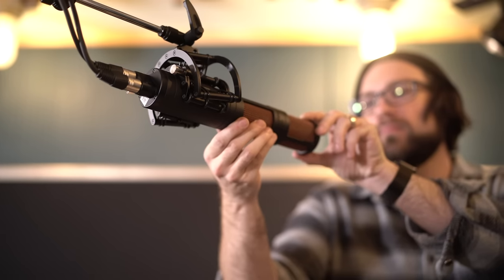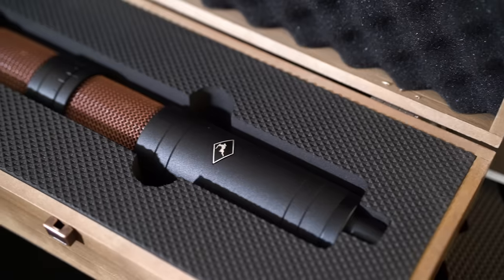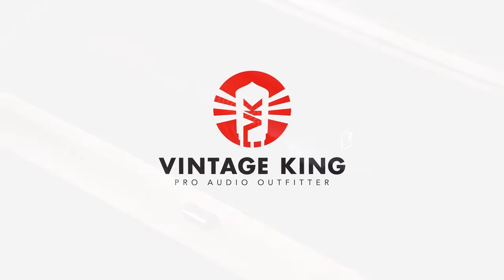Thanks so much for checking out the Antelope Audio Edge line of microphones. If you're interested in checking out any of these mics or have any other Antelope Audio questions, feel free to reach out to one of your sales reps or visit us at vintageking.com. Thanks for watching.